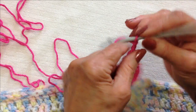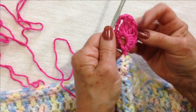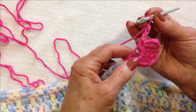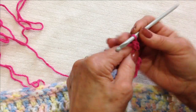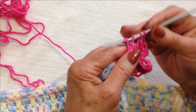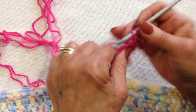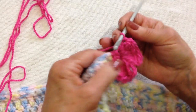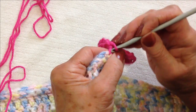Now chain three: one, two, three, single crochet in the loop — and that's the first half of the heart. Now I'm going to form the other half, so chain three: one, two, three, make four triple crochet: one, two, three, and four. Double crochet and two single crochet: one and two, and slip stitch in that same stitch that the heart started out in.